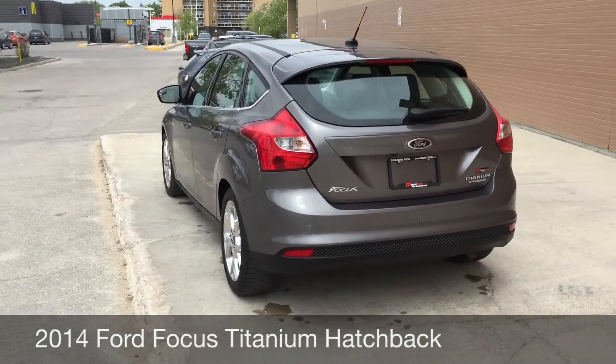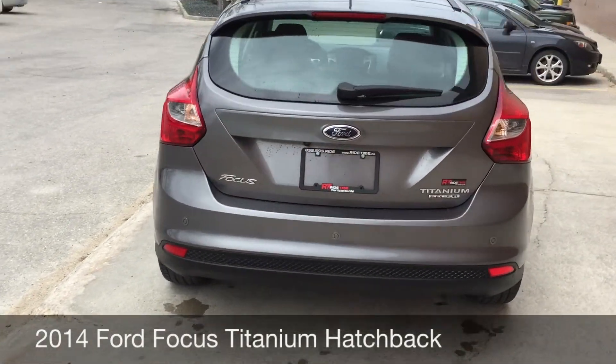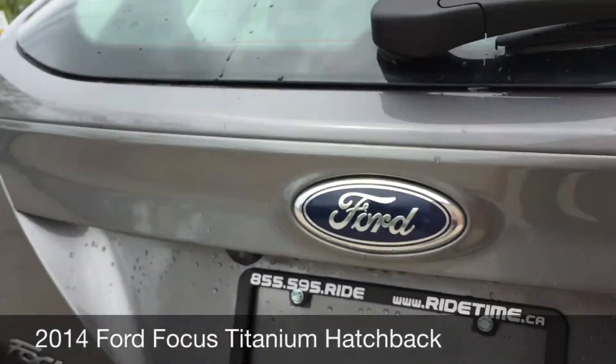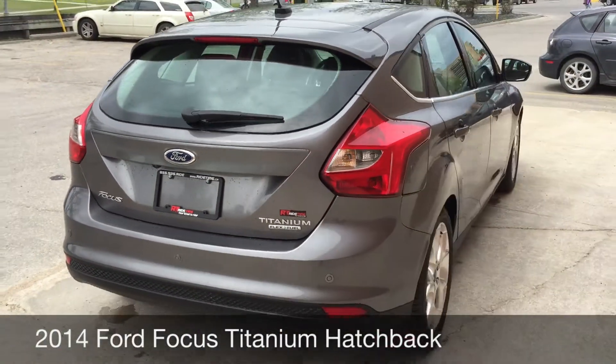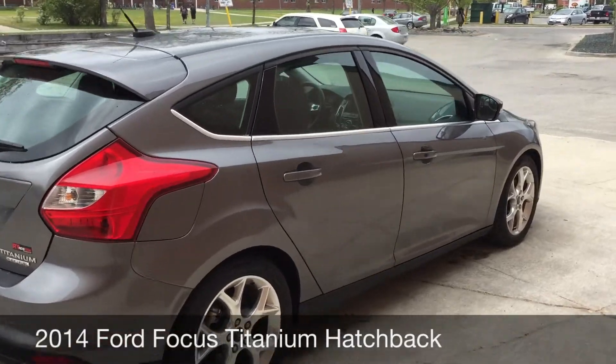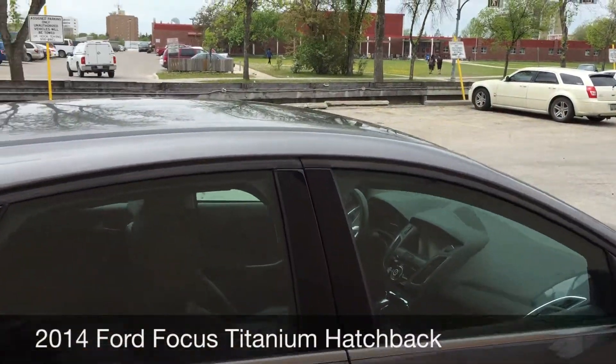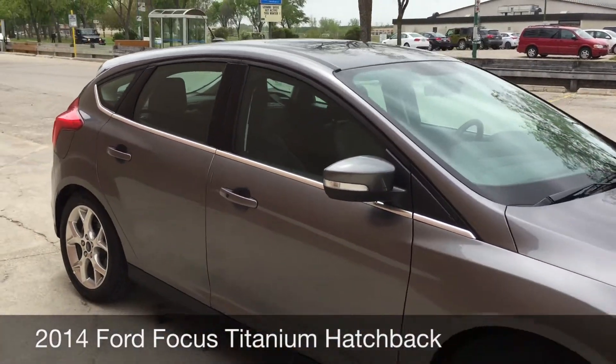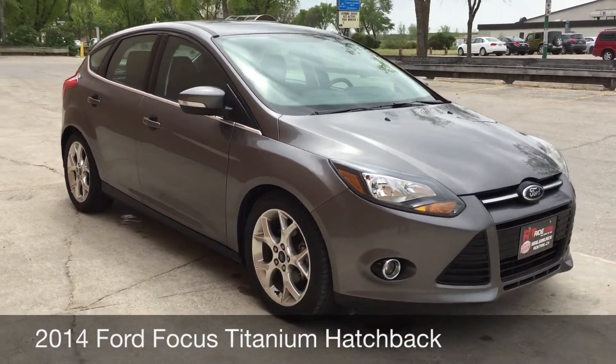Coming around the back, there are backup sensors on the rear bumper, and if I zoom in right here, just right there, that's where the backup camera is. Body looks fantastic, and finally going to show you right on the roof — it's a sunroof. Okay, so this is it for the exterior.